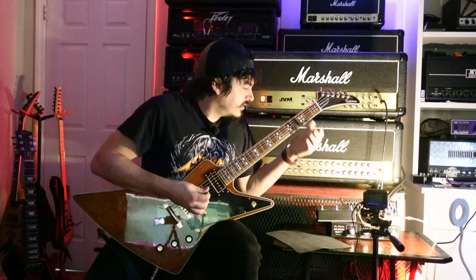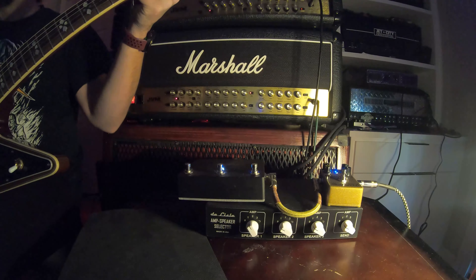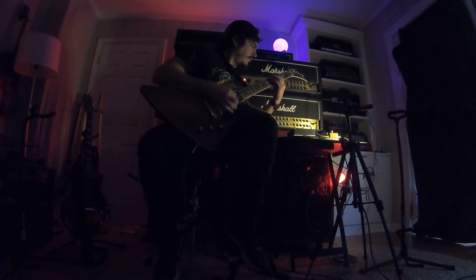Alright, let's go to the 410. [plays 410H OD1 red] Oh man, that just sounds brutal. I love that — that's straight up, I could use that for death metal and stuff like that.